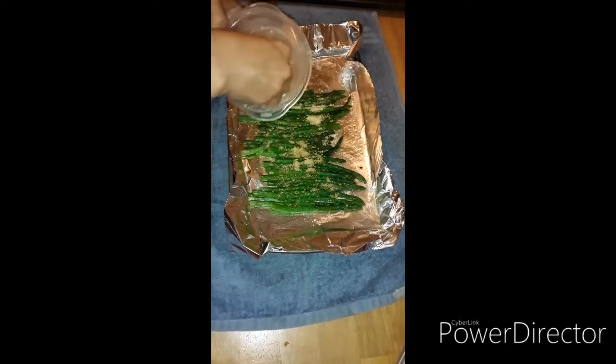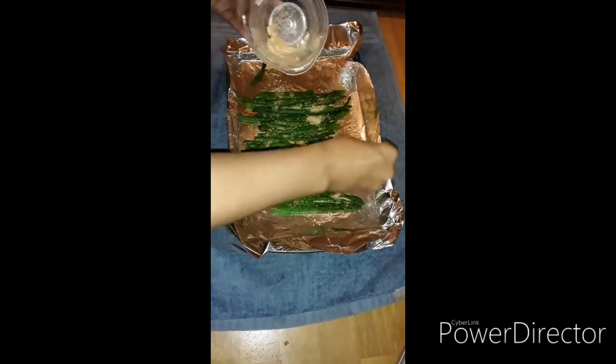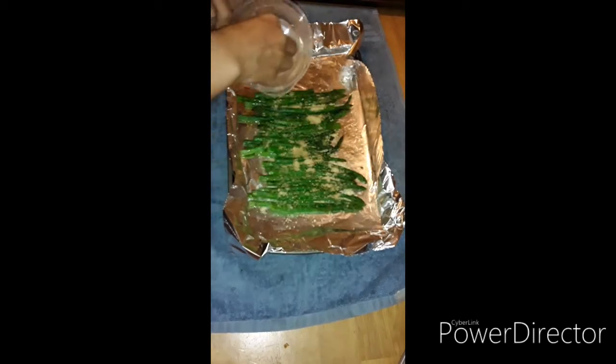I had made this before and it was pretty good, so I said let me share it with y'all. Before, I didn't really care for asparagus — I had to make it how I liked it. We're going to put this back in the oven for probably three to five minutes.